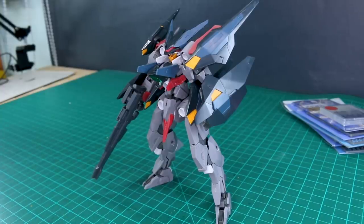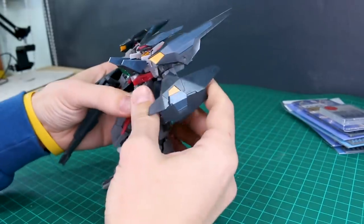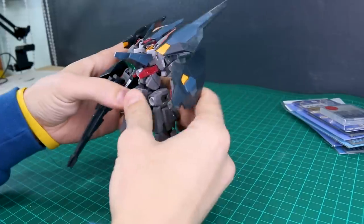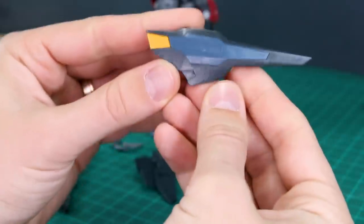Now that the general plan is set, it's time to start taking some stuff apart and getting rid of some of those seam lines. With these booster parts especially, we've got some seam lines to get rid of, so let's get these off.